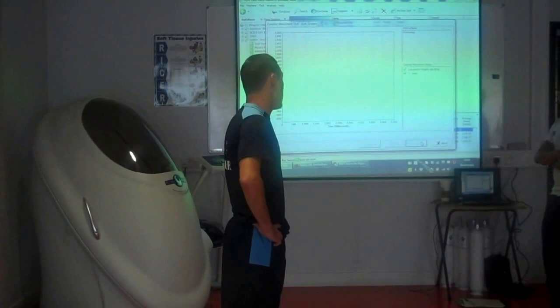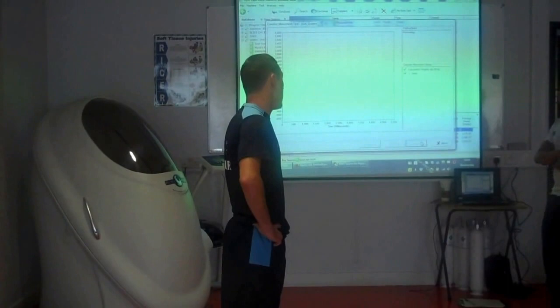That gives us an idea of how much force he can produce through his legs, which is really important in football for jumping, winning headers, things like that.